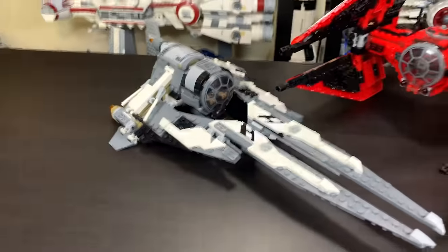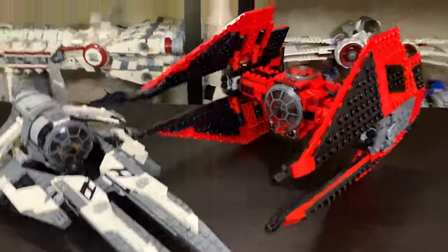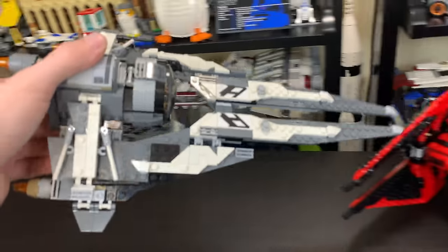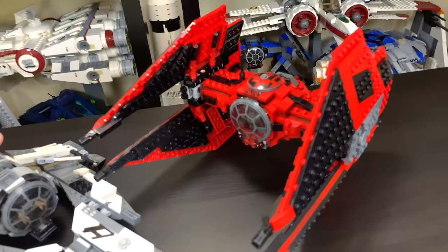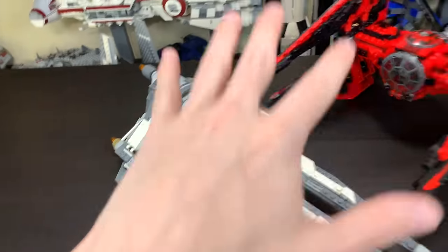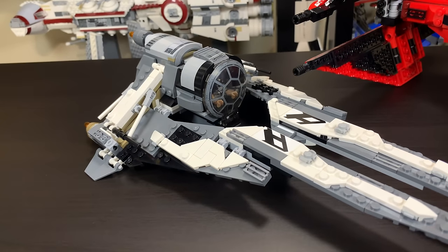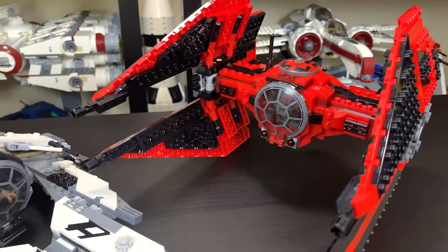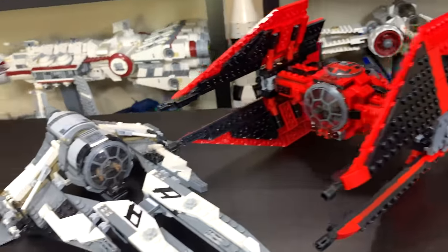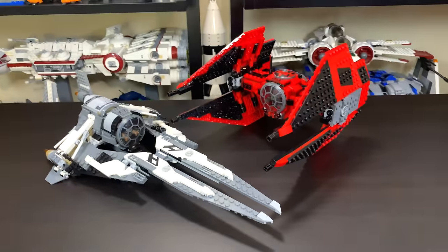This is one of two Star Wars Resistance sets, along with Von Rigg's TIE Fighter, which costs $70. So for $120 you can have the full LEGO Star Wars Resistance collection. It's a pretty nice duo — you have two very swooshable sets where you can have them fly back and forth and shoot their spring-loaded shooters at each other. The Von Rigg's TIE Fighter is a better standalone set than the Black Ace, but if you get them both you're going to have a much better time than with just one.